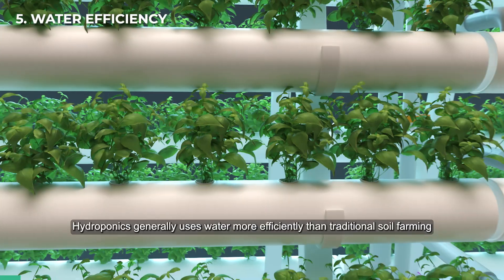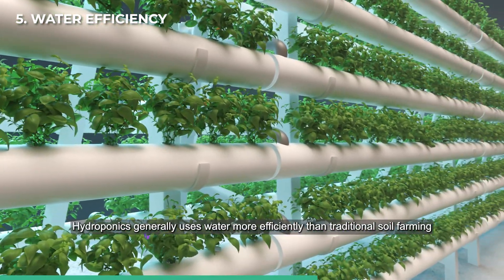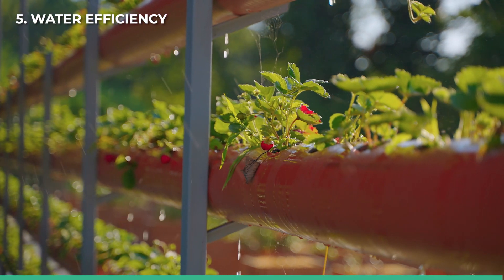Water efficiency: hydroponics generally uses water more efficiently than traditional soil farming, because it recirculates water and minimizes waste.